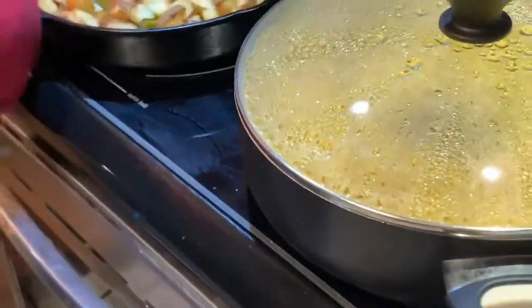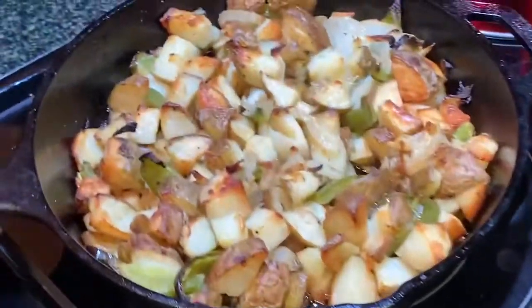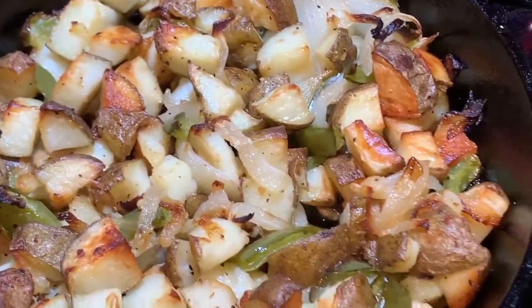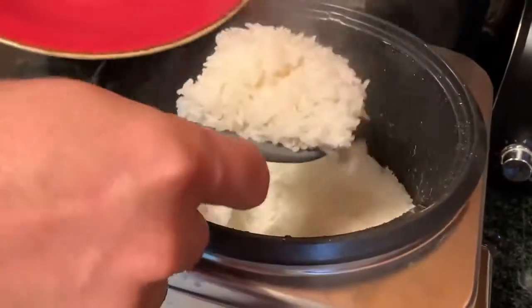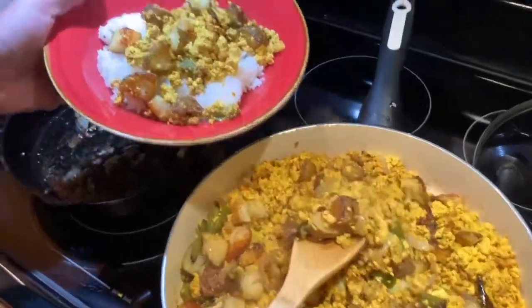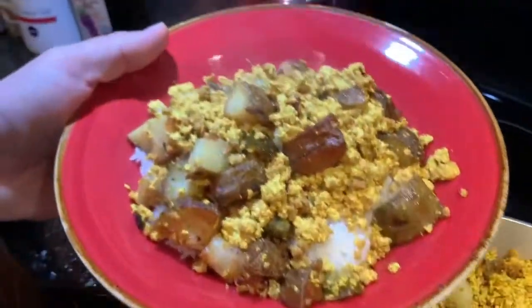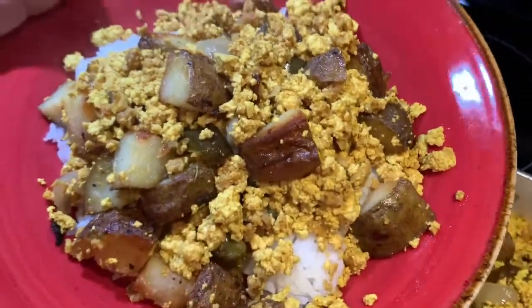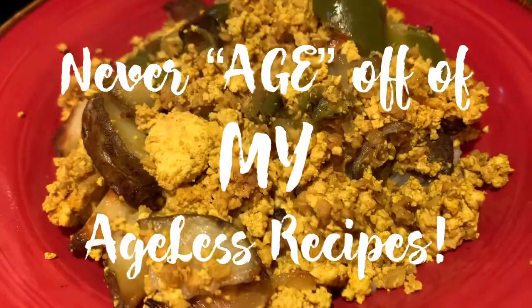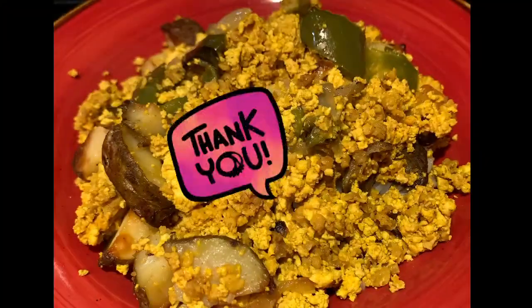The potatoes are finally completely done and so is the rice — right on time with each other. Get a good look at those golden potatoes with the peppers and onions. Took an hour and a half but they sure do look great. Time to eat! Let's get some hot fresh jasmine rice and top it off with some of that ageless tofu scrambler. Yum, look at that! Whenever I eat this I always make sure I have two large bowls. Make your whole body ageless with this yummy tofu scrambler. Keep it young, guys. Thanks for watching. Bye!